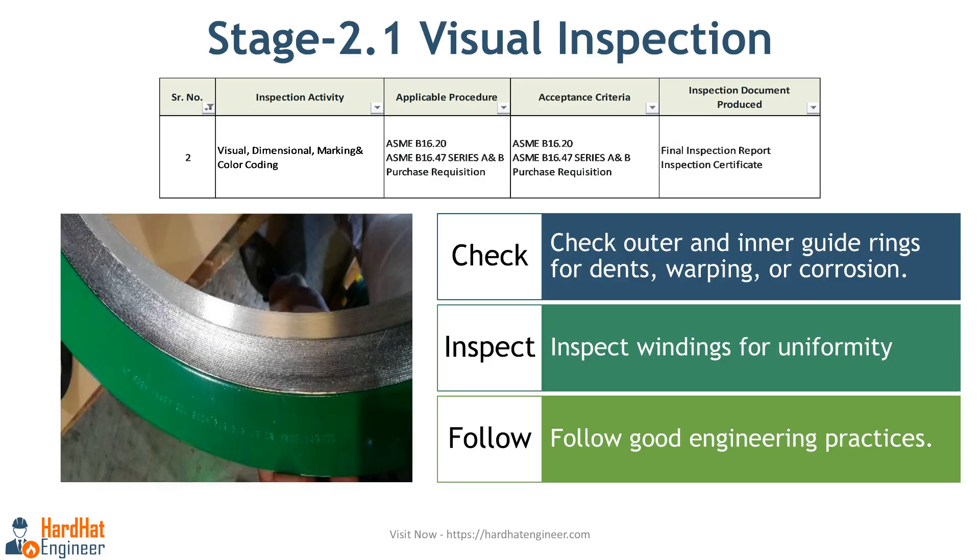The second stage of inspection is physical verification of the gasket, which includes visual inspection, dimension checks, and marking and color coding checks. During the visual inspection, check for damage on the outer and inner guide rings. Ensure there are no dents, warping, or corrosion on the guide rings. The function of these rings is to center the gasket in the flange and help distribute the compressive force evenly. Next is a winding inspection — inspect the winding for uniformity. The windings should be tight and consistent without any gaps. Both the filler material and winding strip should be uniform. Irregular winding can compromise the gasket's sealing capability. For visual inspection acceptance criteria, follow good engineering practices.